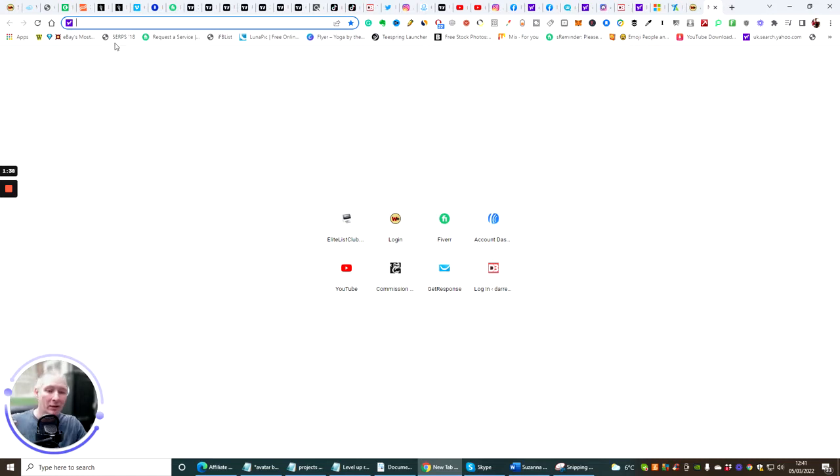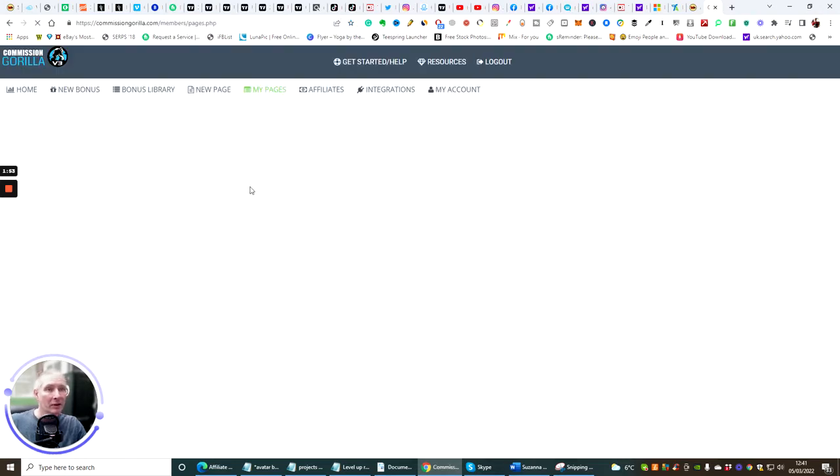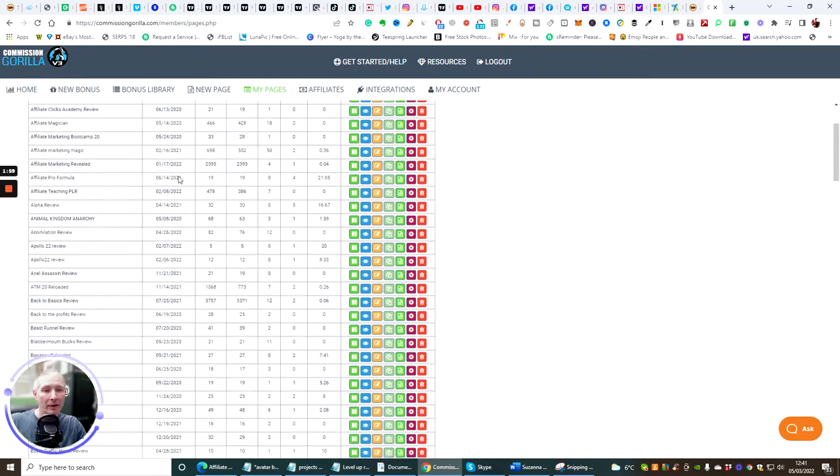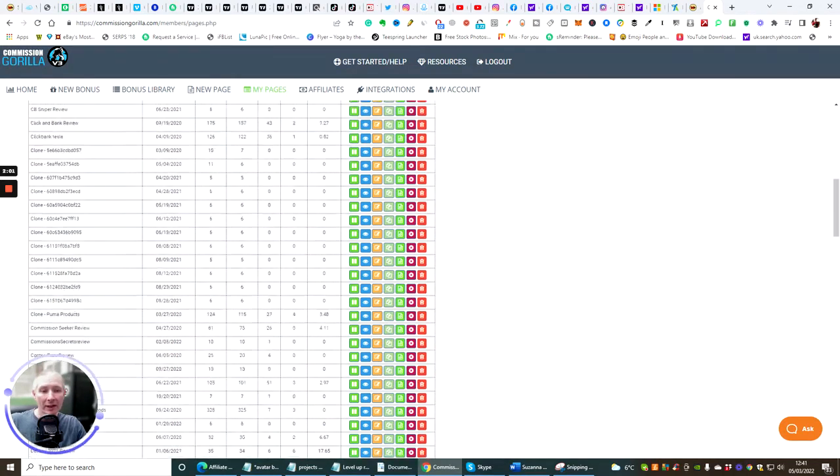Don't worry about saving — just close that for now and come into Commission Gorilla. If you're making your own reviews using WordPress or a different website and doing the training inside Projects Done For You, that's great. However, I would urge you to get Commission Gorilla — it makes life a lot easier, it's very, very quick, and we're going to start setting this up now.